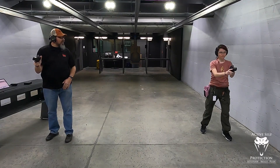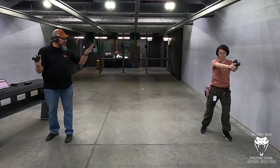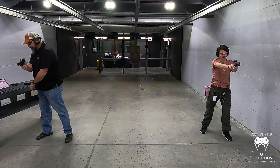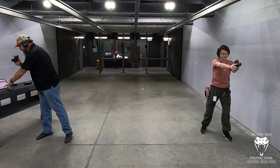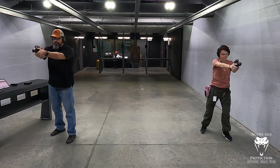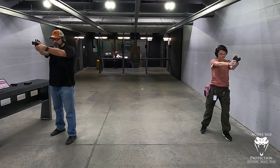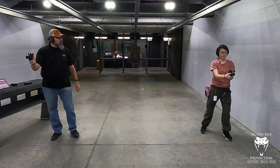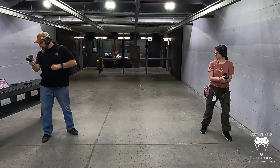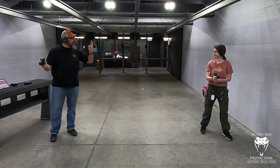Okay, keep the gun out. Now go to a low ready — this time at the beep we're going to shoot four times. Same target, the five. Stand by. All right. Keep the gun out. Now we're going to go strong hand only, and this time we're going to shoot three rounds. Three shots, same target.